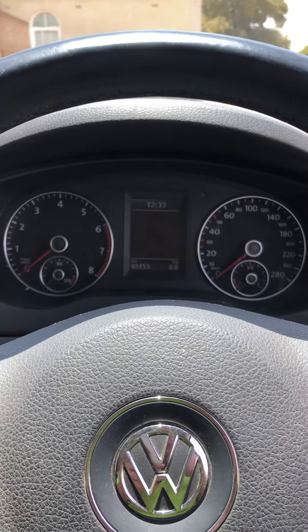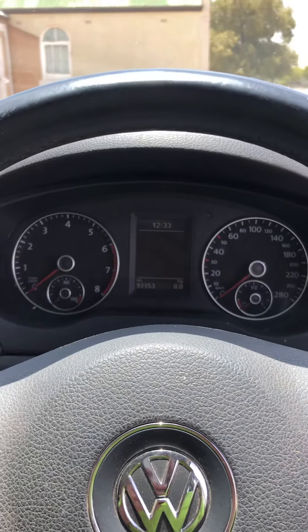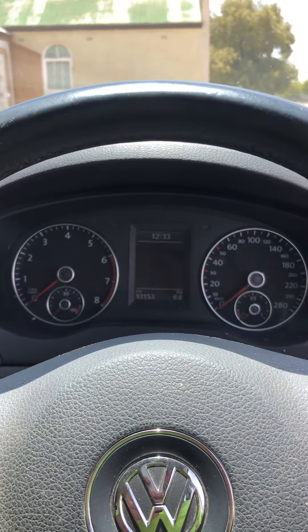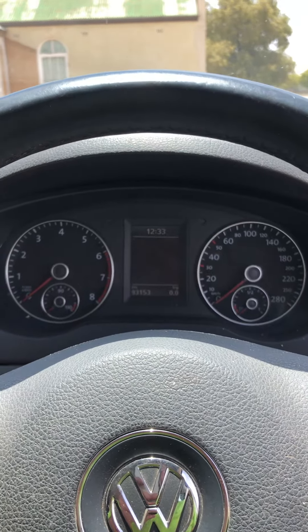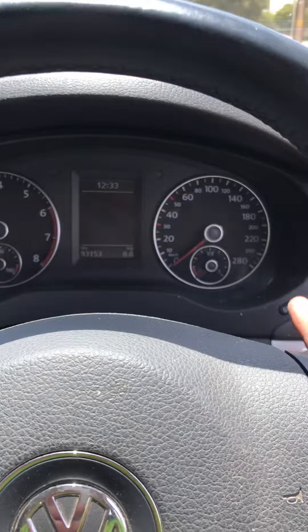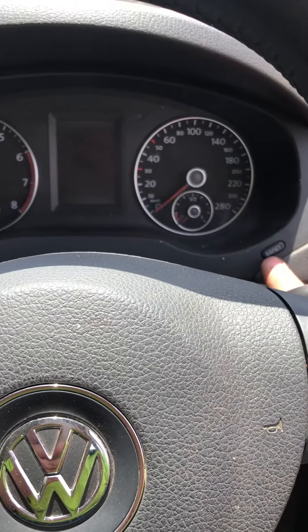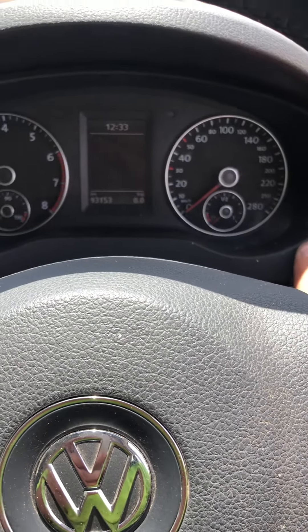This video is on how to reset the service and inspection light on a 2014 Volkswagen Jetta. To do the service reset, before you turn the ignition to the on position, you have to hold the 0.0 and set button in.